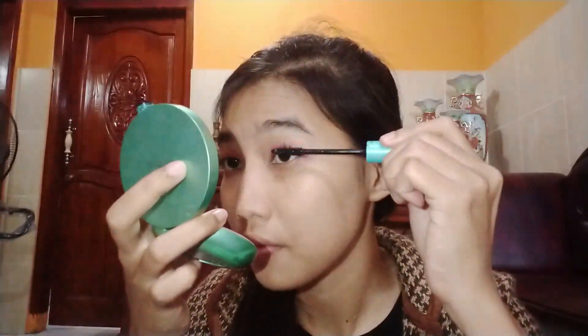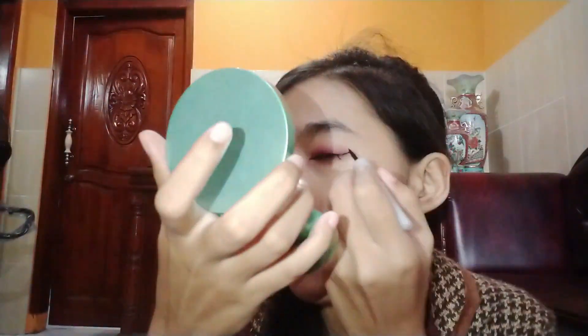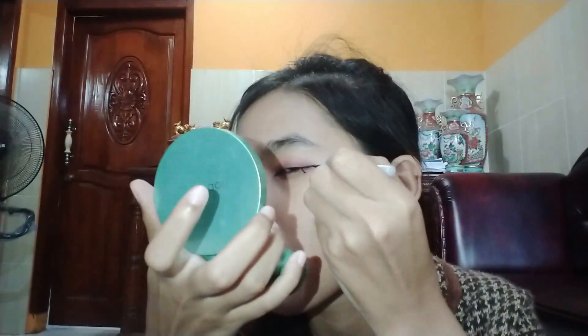I use mascara so that the eyes look cute and fresh. Next is eyeliner — I must use eyeliner because it gives me a big eyes effect. I really like eyeliner, but I still find it hard to apply on my eyes.